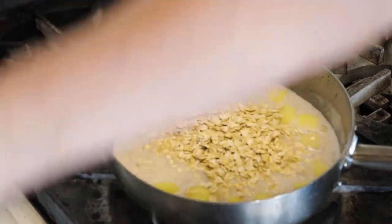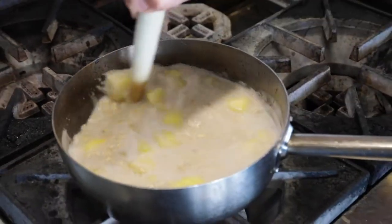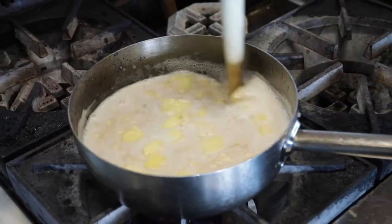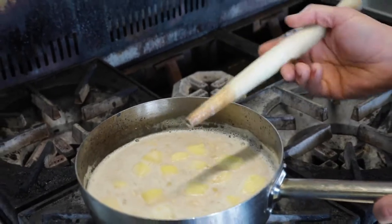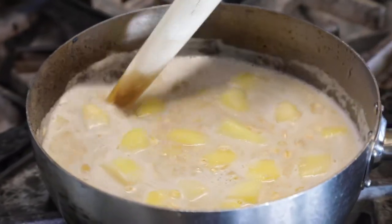It looks like a lot of liquid to the oats, but once they suck it all up, this will become a beautiful thick consistent porridge. And now you can see the spirtle really comes to work — we can get right into the corners of the pot and give it a nice stir.